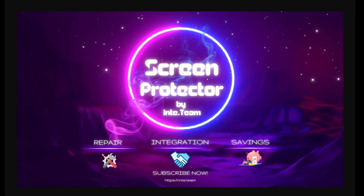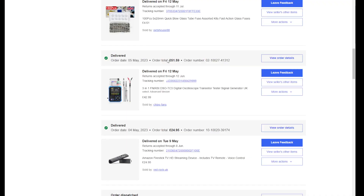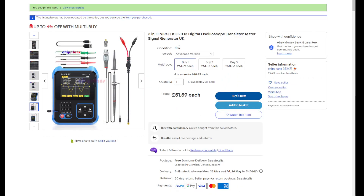Hello everyone, it's Peter here. How are you doing guys? So we've got an oscilloscope which cost 51.59, so it's nothing big.